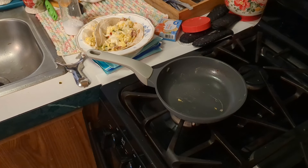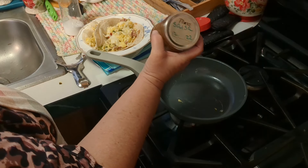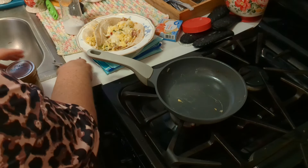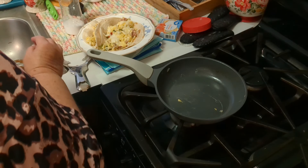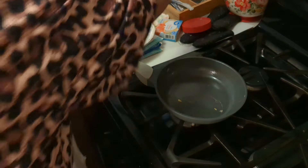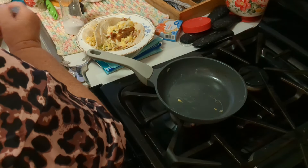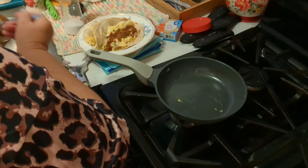Here is the salsa that I canned back in December of 2022. I'm going to open it up. You hear that pop? That's what I'm looking for. I'm going to smell it — it smells good, nothing molded on top, so it's ready to go. This is a thick salsa by the way; it's not runny at all. And it's going to go on top of my tacos this morning.